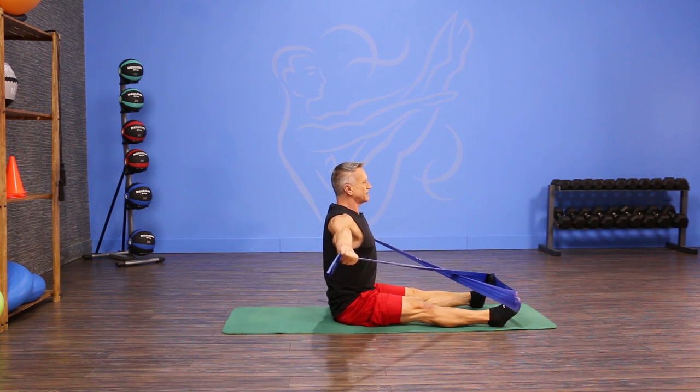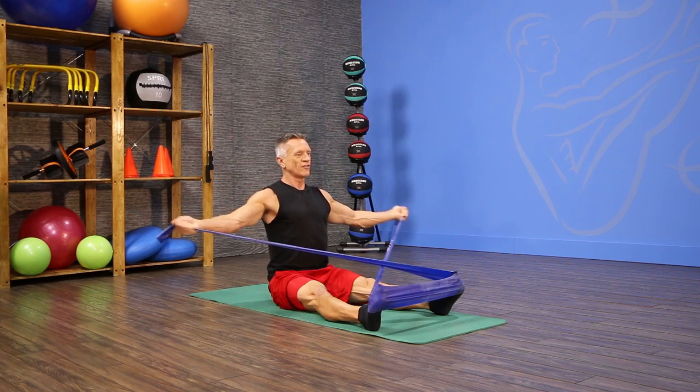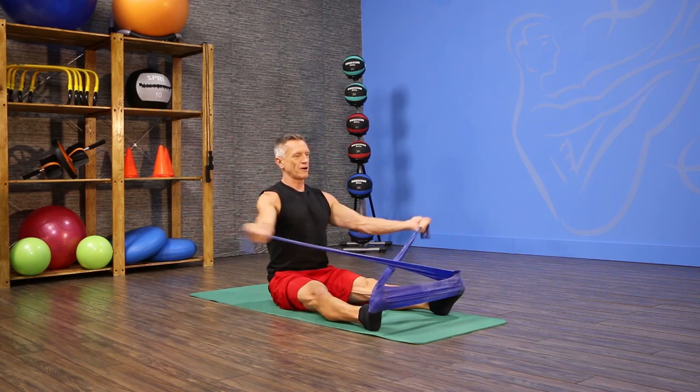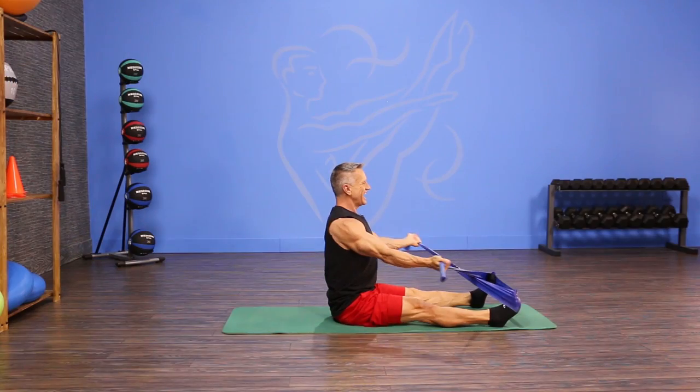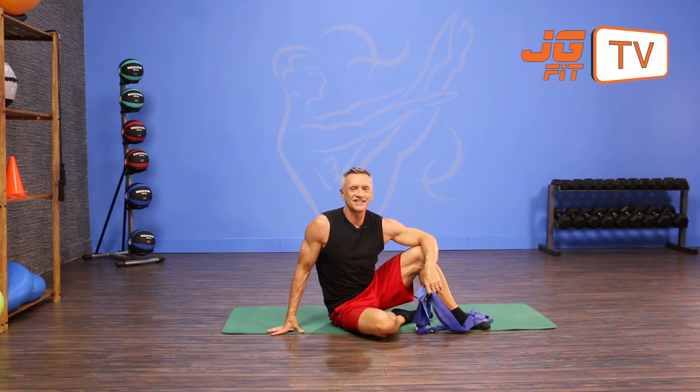I'm just gonna reach the arms out to the side and then come back to the front. As I reach the arms out to the side, I'm sliding my shoulder blades toward each other, and as I bring the arms forward, I'm letting the shoulder blades come apart, open out, and come back. That's the move of the day. I'm John Gary — thanks for joining me on JG Fit TV.